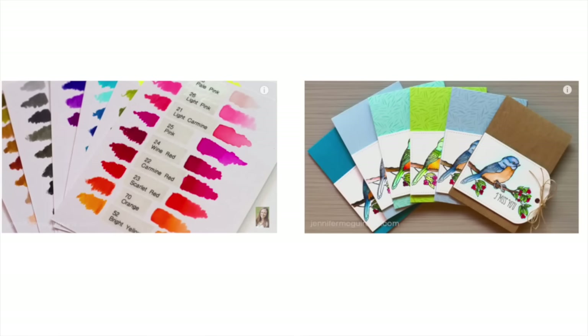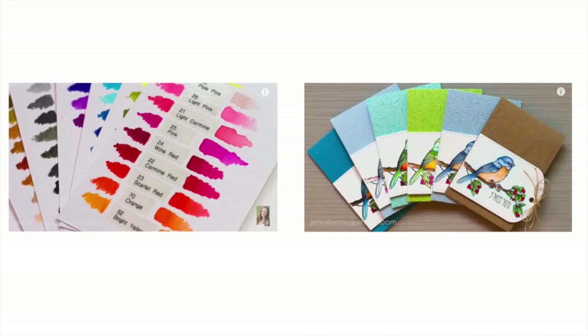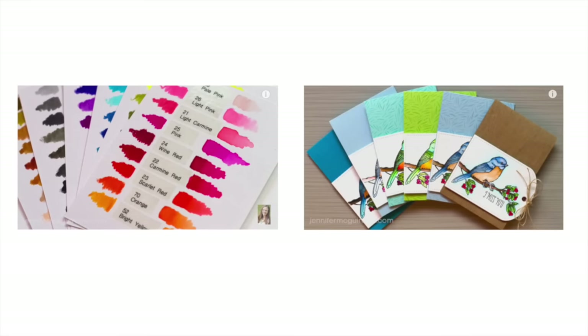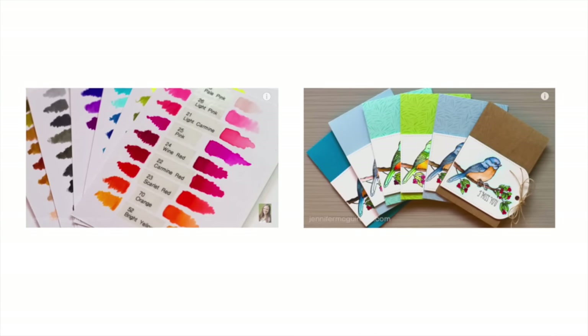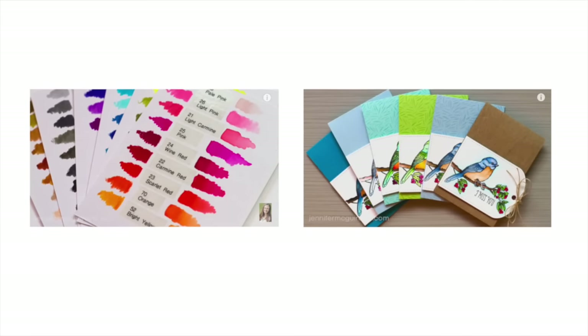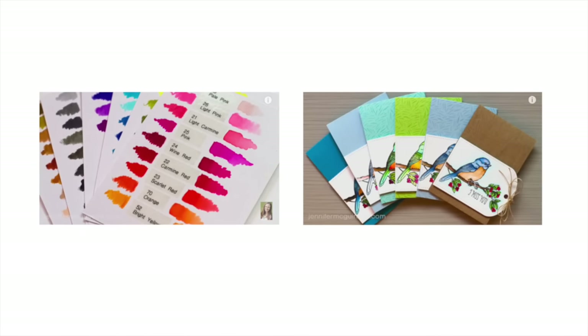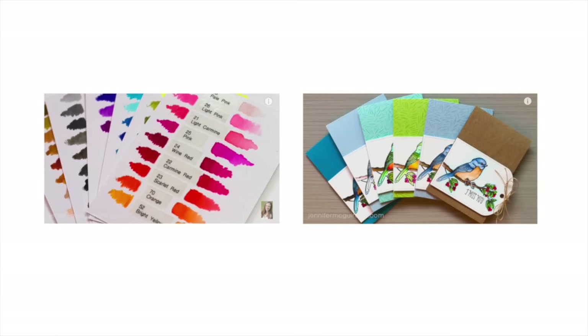If you haven't seen my first two videos, I encourage you to watch those first before watching this one. You can click here on the screen if you're on your computer. If you're on a mobile device you'll have to click the links below in the YouTube description. On the left is my first video, which gives details about the Zig Clean Color Real Brush Pens, and on the right is my second video which gives six specific ways to use the pens and shows how versatile they are.